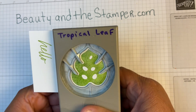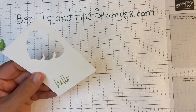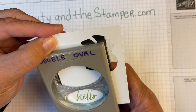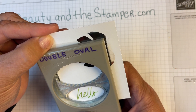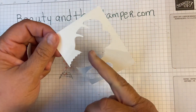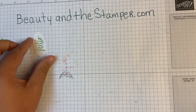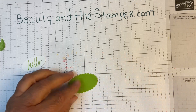I like to get a nice white border all around, so I'm going to punch this first. Then I'm going to go in with my double oval punch and get that hello centered in there. Right in the center where I like it, and punch that. That's why we punched the monstera leaf out first — otherwise we would have been cutting into that leaf. So now I've got my hello piece.